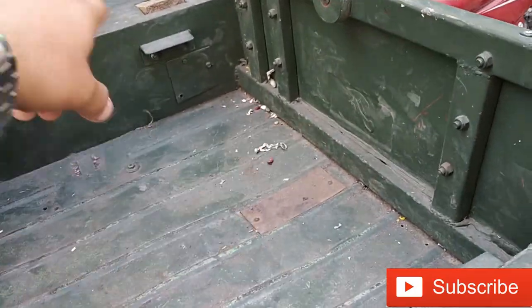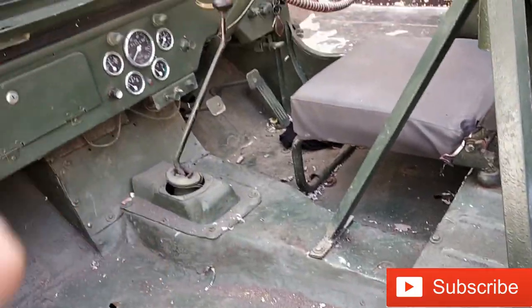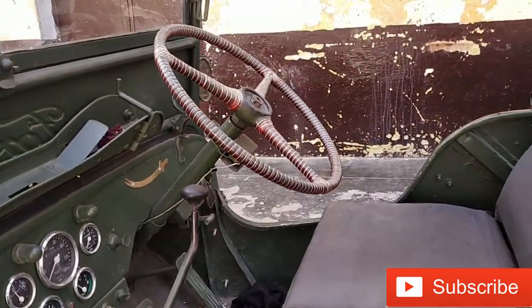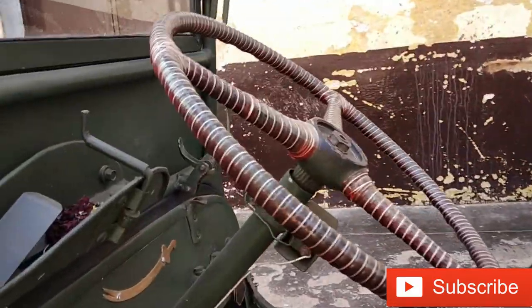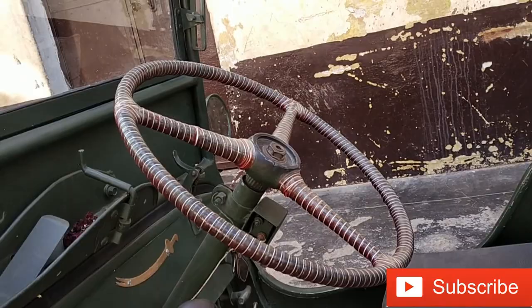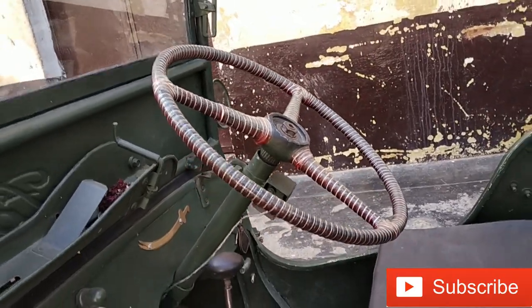The bar is also coming for the adjuster. This is the gun for keeping the steering wheel. The steering wheel is pure original and this is the power steering wheel.